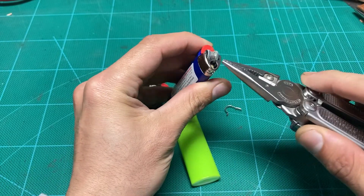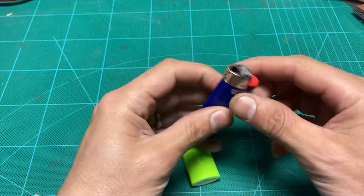No having to bend these. No having to take that off.